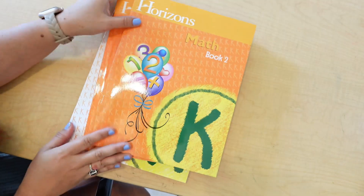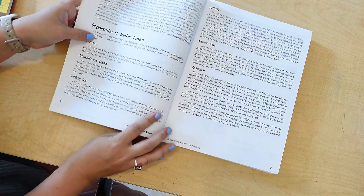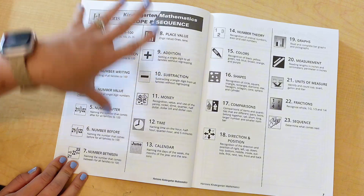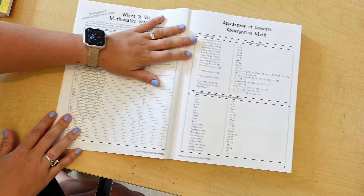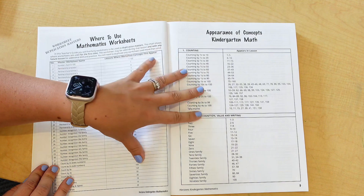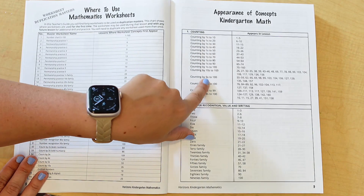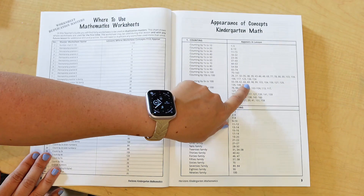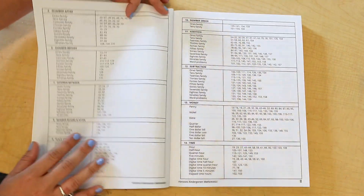Inside, you get two student workbooks and one big teacher's guide for the year. The teacher's guide gives a description of the program and what to expect, then here's the scope and sequence — everything your child is going to learn throughout the year, broken down into 23 sections. It also shows how often they'll be repeating those concepts, because this is a spiral-based curriculum that constantly goes back to review old material. For example, counting by fives is introduced in lesson 55, then practiced again in lessons 62, 66, and 69.